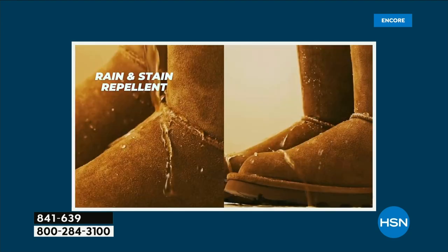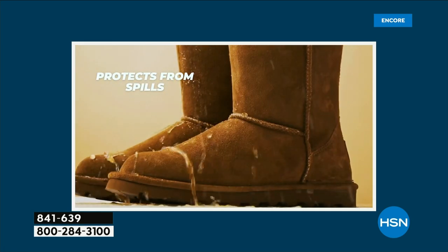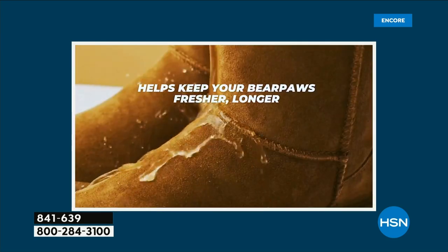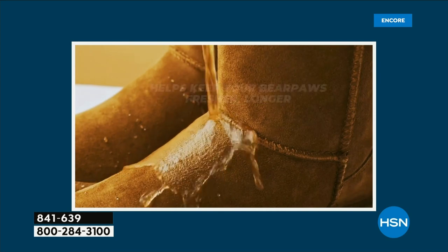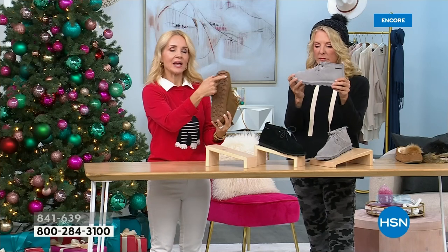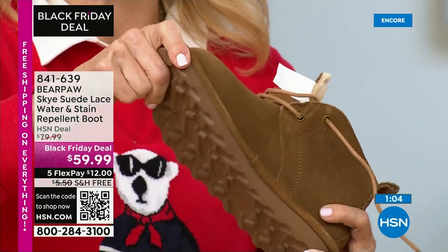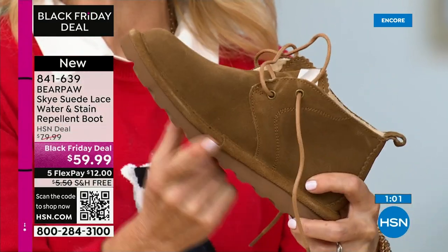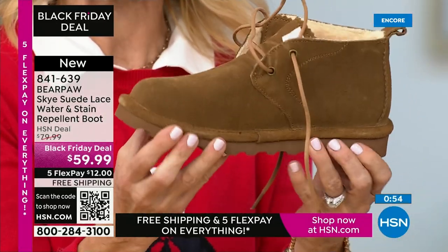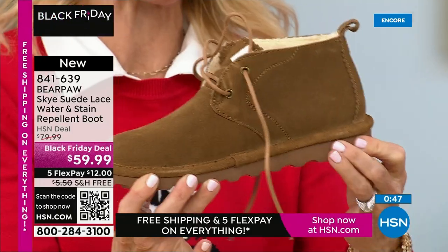Let's talk about the sole because it's very lightweight. This is a slim blown rubber outsole — they infuse it with air. Not only does the construction give you traction, but the high engineering also makes it very flexible and lightweight. It's a thermoplastic rubber that's been slim blown — a blown rubber outsole that gives you traction but also feather-light weight.